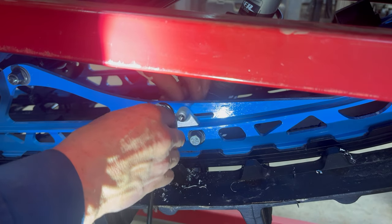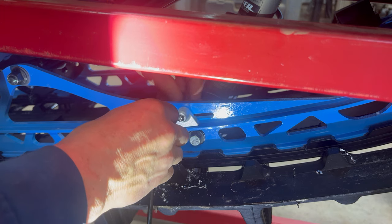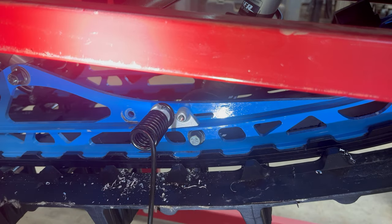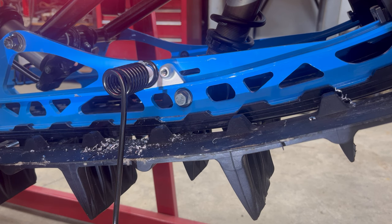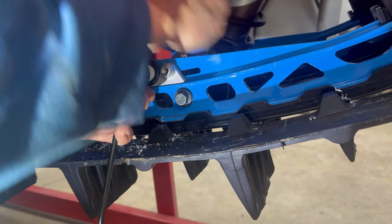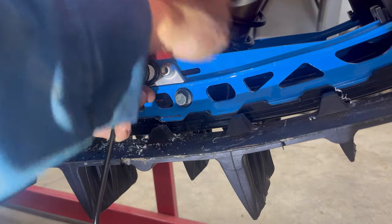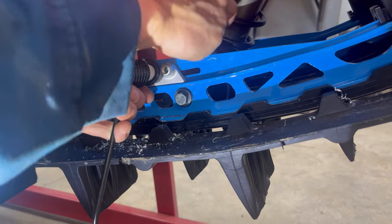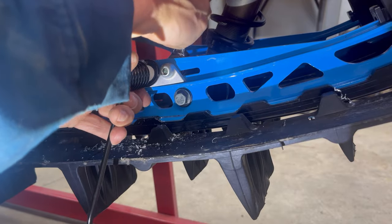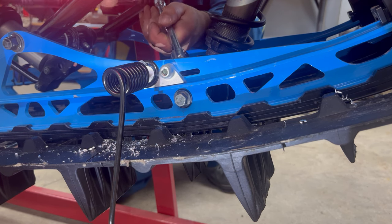Install scratcher on suspension rail using supplied screw. Torque to thirty newton meters or twenty-two foot pounds.